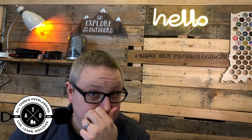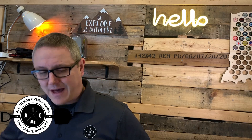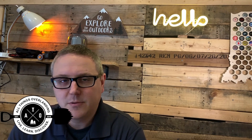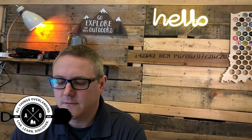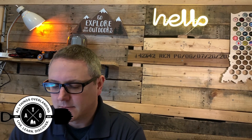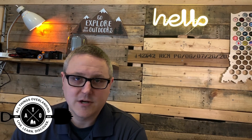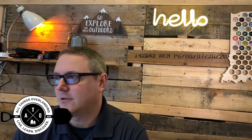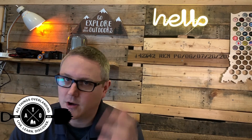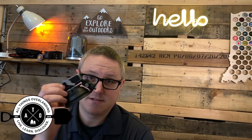Hey everybody, welcome to All Things Overlanding. On this week's Three Minute Thursday, I'm going to be talking about something a little bit different. I'm actually going to be talking about a piece of gear that I recently got that I am super excited about. It's from a company called PGY Tech and they make a lot of really cool stuff for drones, for videography, mounts, things like that. So that's why I say it's a little out of the ordinary. If you are into recording your trips, which a lot of us overlanders and off-roaders are — we like to record us going over obstacles or down trees or up rock walls or whatever — then this is definitely something you're going to want to stick around for and check this bad boy out.